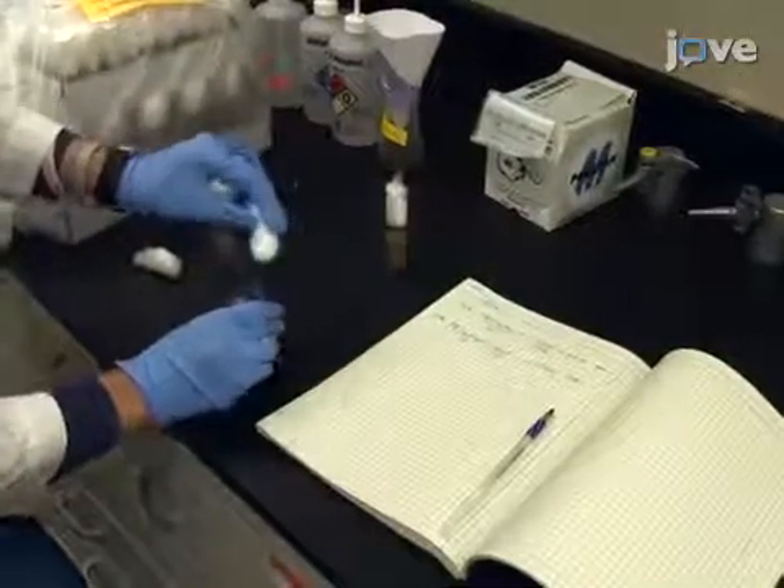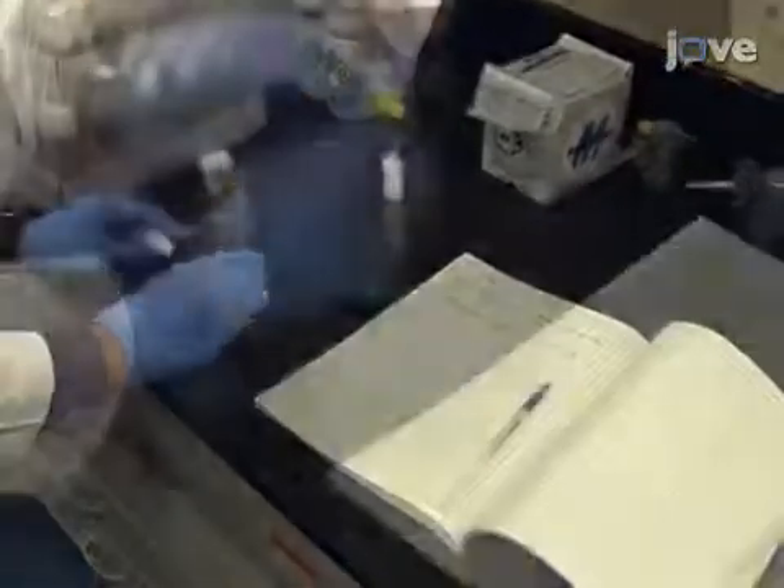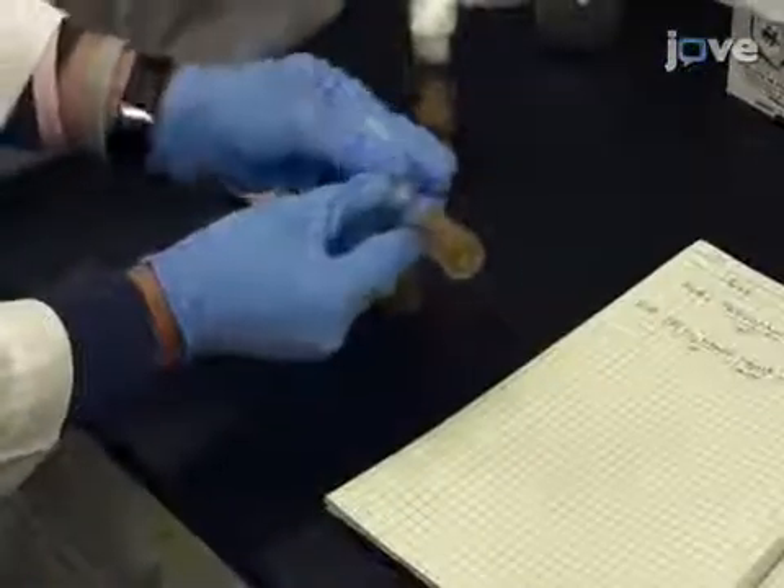Once the flies have laid eggs, transfer the crosses into new vials. Document the start and end times of the egg laying period.